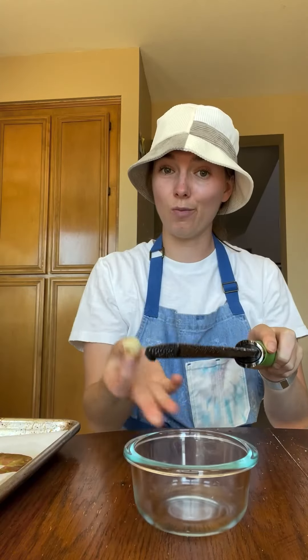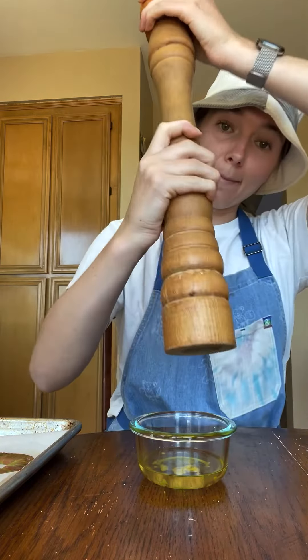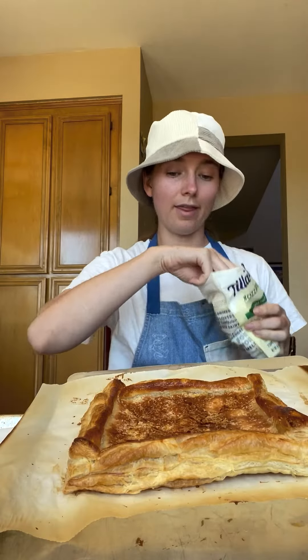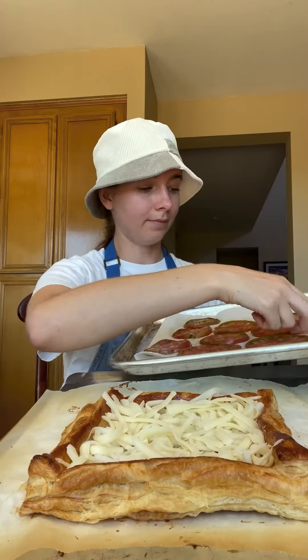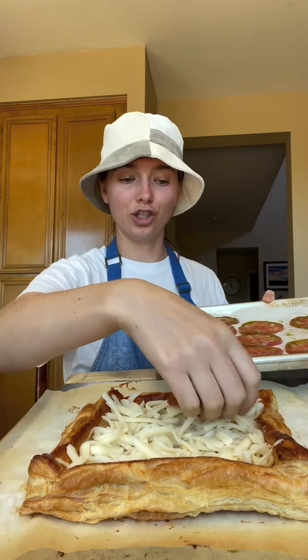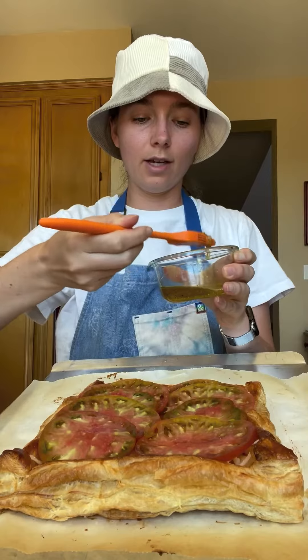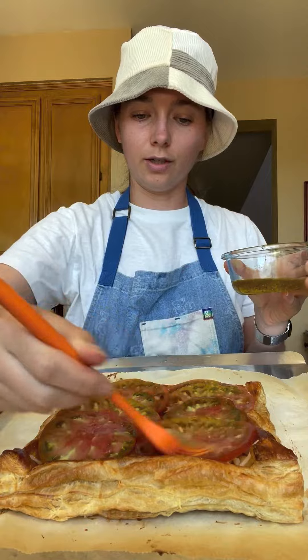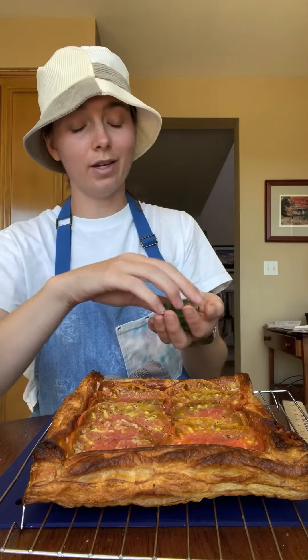We want the middle to be flat, so let the steam out and make sure your tomatoes are nice and dry. In a small bowl, combine garlic, extra virgin olive oil, salt, and pepper. Spread that on your warm tart, then add more cheese — mozzarella, to be exact. Now the tomatoes: shingle them, which just means overlap them, and place them on.